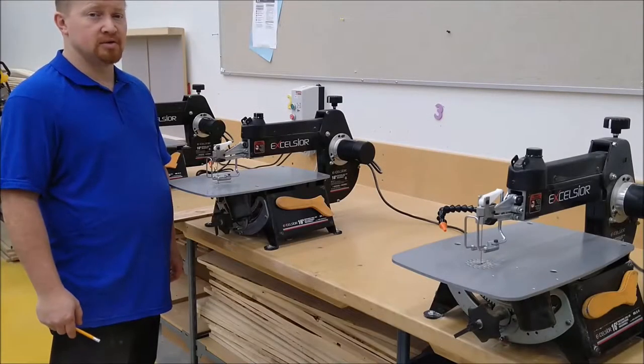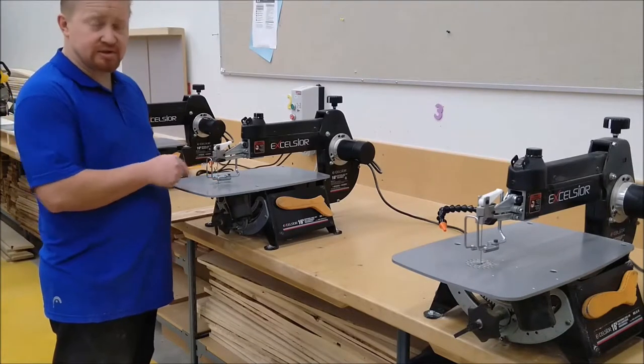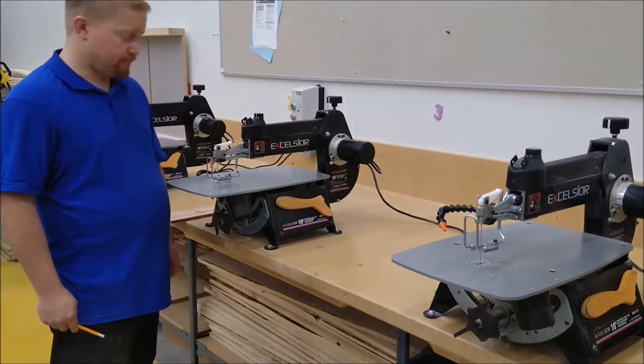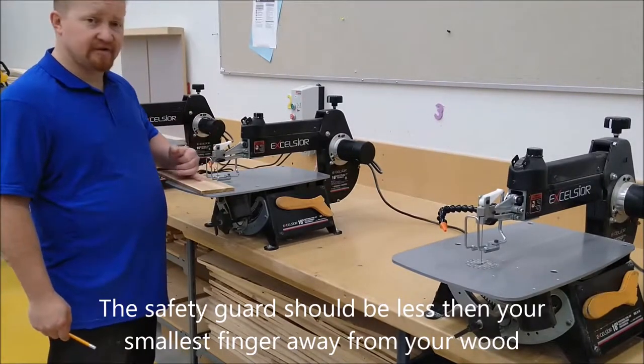Before using the scroll saw, check the blade — make sure it's in good condition, as a broken blade is not going to work for you. Check the safety guard and make sure that it's less than a finger's width away from your material.